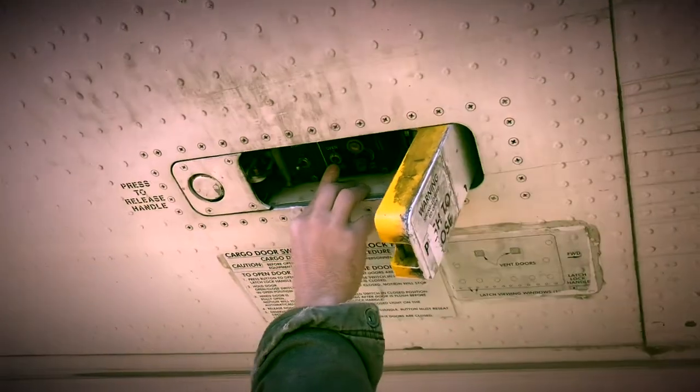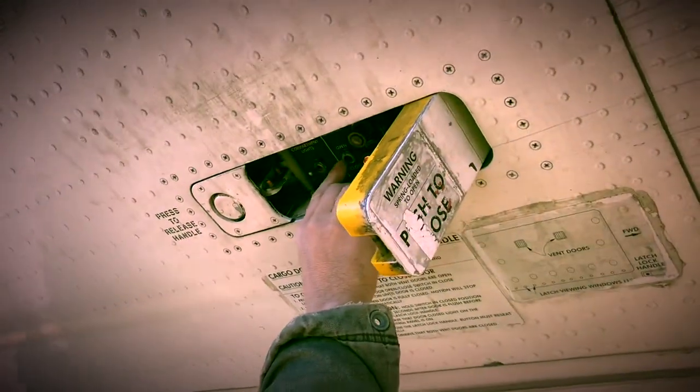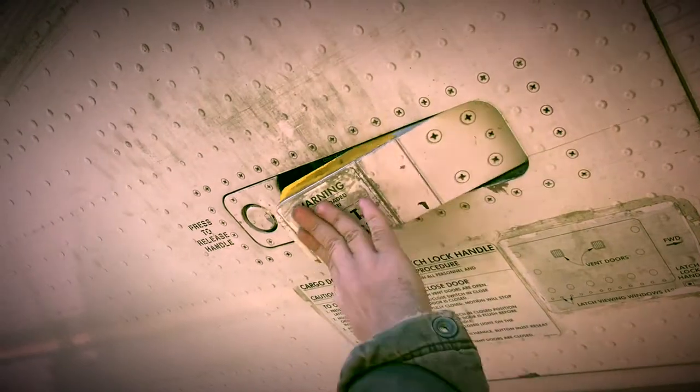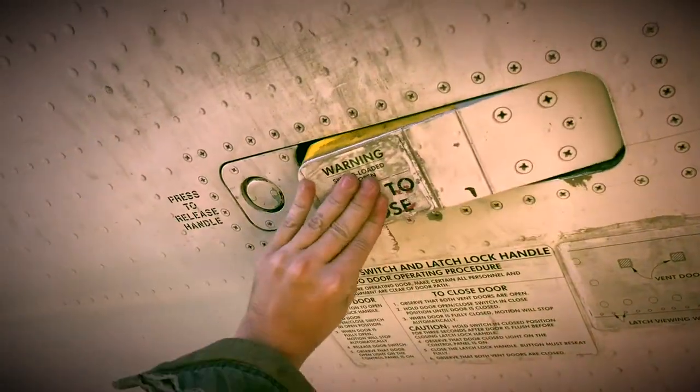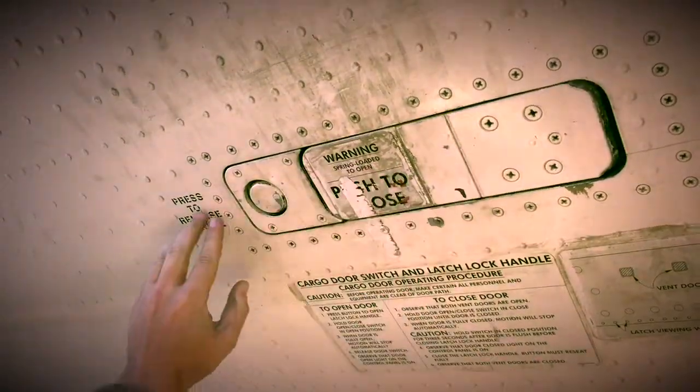When you are finished, you must close the lock handle to secure the lower cargo doors. Reminder that the lock handle is spring loaded and it may be necessary to use both hands to secure the lock handle.